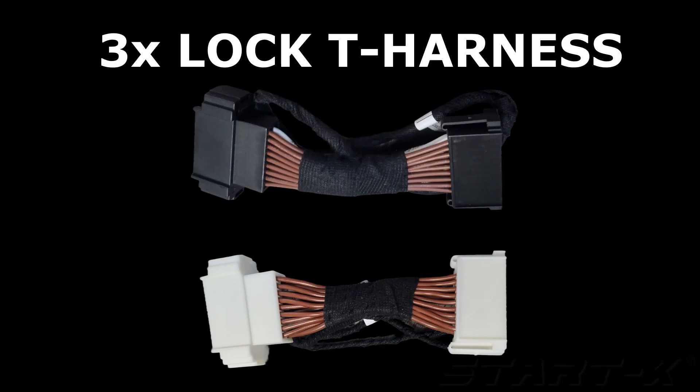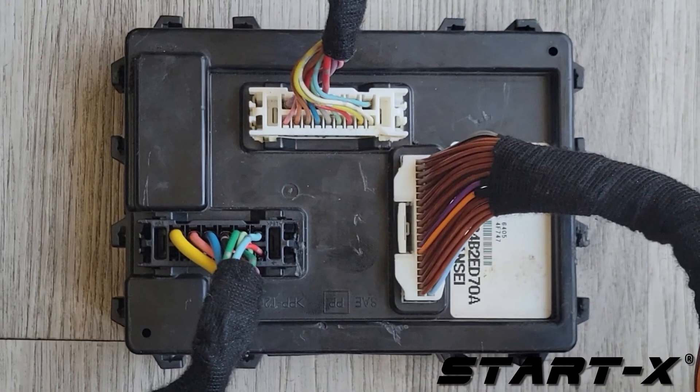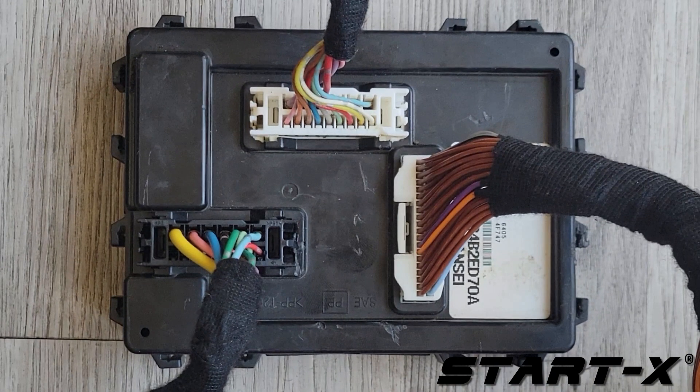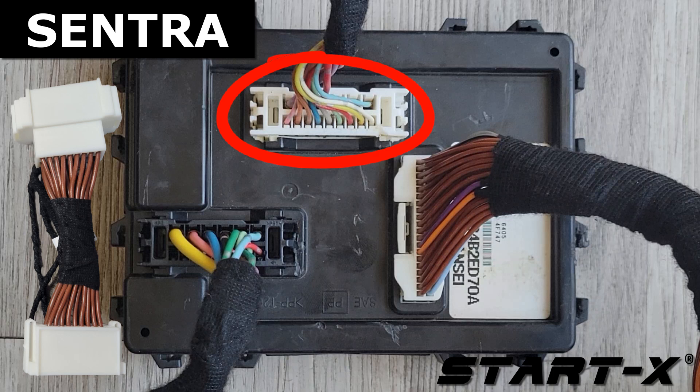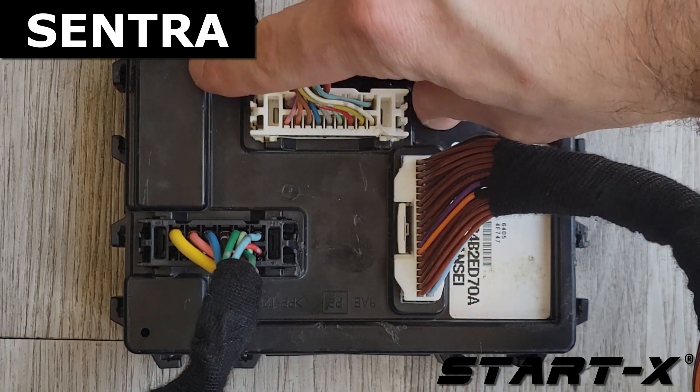Connect one of the two to the center — connect the two 3x lock T-harnesses. At the BCM, where we just connected the 40-pin T-harness, there are two more connectors: a white one and a black one. In the Sentra, use the white 3x lock T-harness to connect the white connector at the BCM. In the Versa and Cube, use the black 3x lock T-harness to connect to the black connector at the BCM.